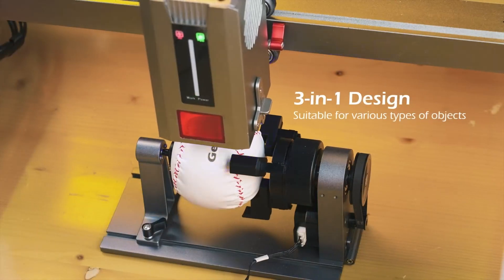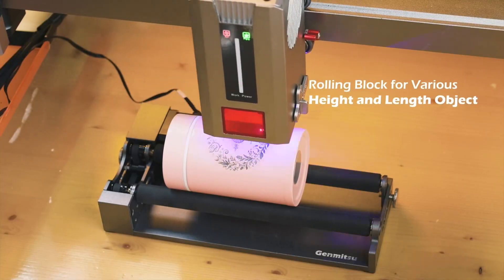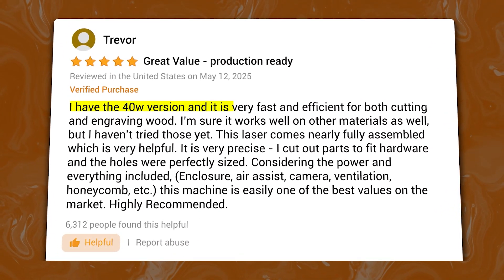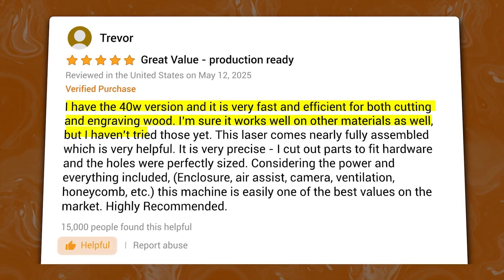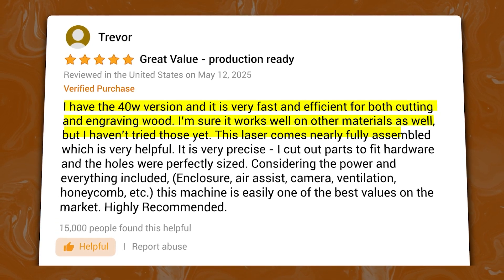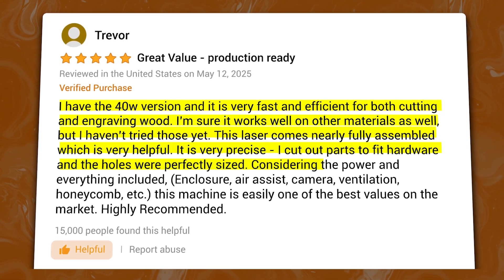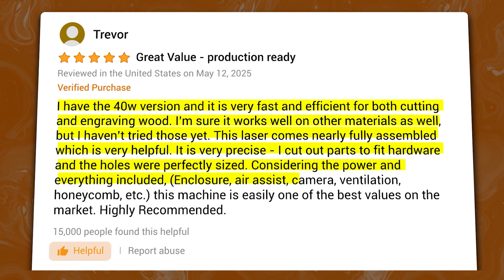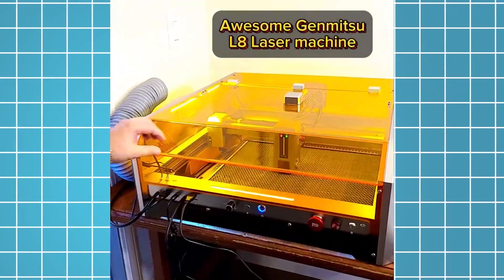Another thing I like is its full enclosure design that keeps both the laser and the fumes safely contained. The smoke extraction system works efficiently to filter out harmful fumes, so you always have a cleaner workspace. As one user wrote: "I have the 40-watt version, and it is very fast and efficient for both cutting and engraving wood. This laser comes nearly fully assembled, which is very helpful. It is very precise — I cut out parts to fit hardware, and the holes were perfectly sized. Considering the power and everything included — enclosure, air assist, camera, ventilation, honeycomb, etc. — this machine is easily one of the best values on the market. Highly recommended." Another great feature is its compatibility with Lightburn software, which adds flexibility and precision to your projects. Overall, if you want a high-power engraver that's efficient and safe, this one is the best option for you.